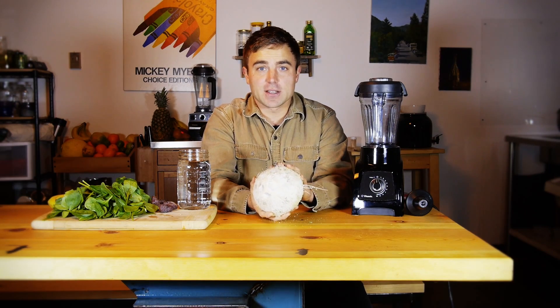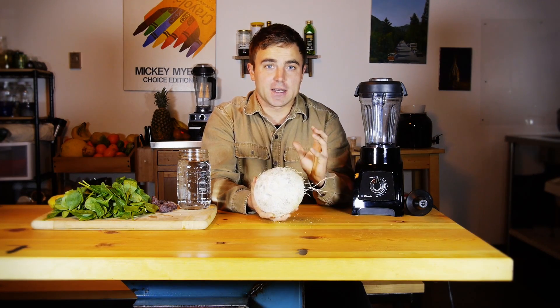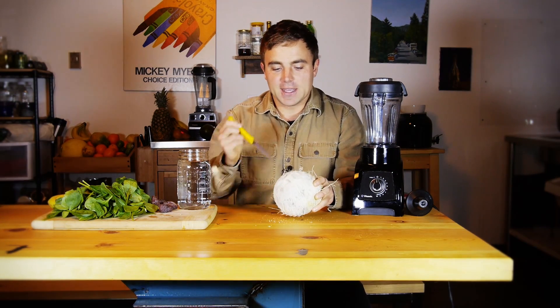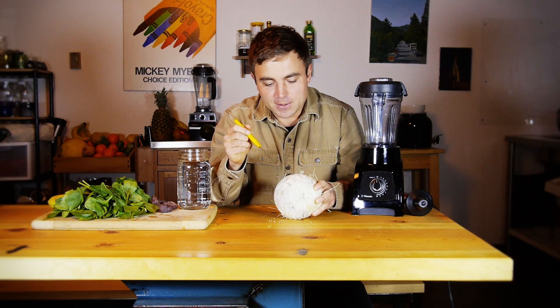You know that it's young because it generally has a white appearance. The brown coconuts — the water is gonna be more mature and not as tasty. When they're white, they're young.